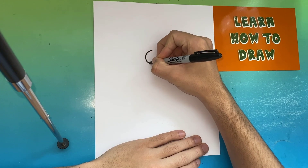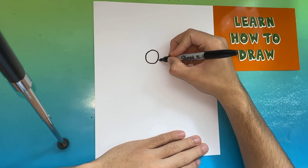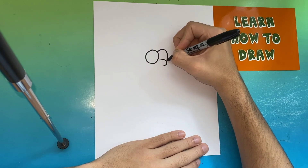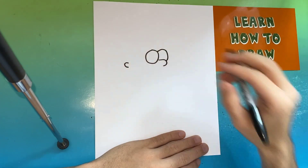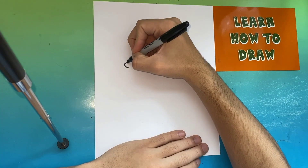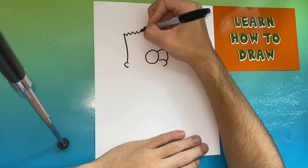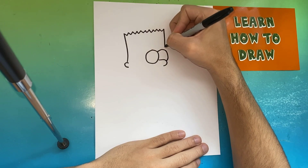For the first step of making Bart Simpson, we're going to make one circle, and then we're going to make the nose connected to the circle. Then above the nose we're going to make another circle. Over to the left we're going to make a C-like shape for the ear, then make a line going up from that ear, and then make spikes going all the way over to the right side. We're going to bring a line down and connect it to the right eye.